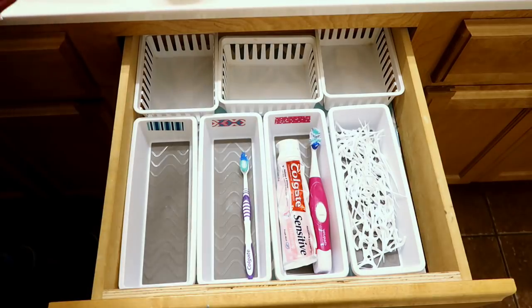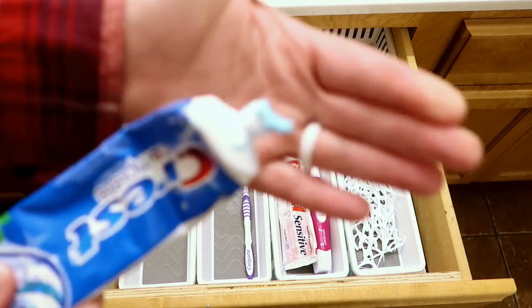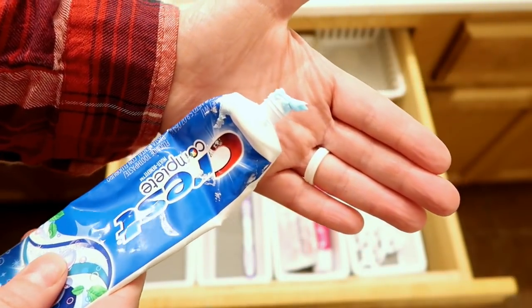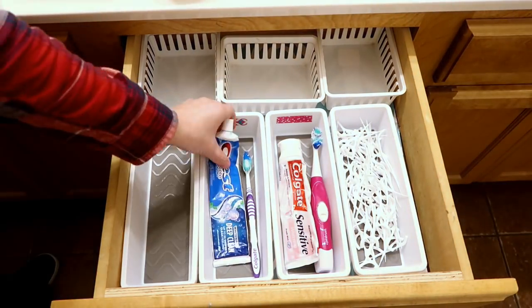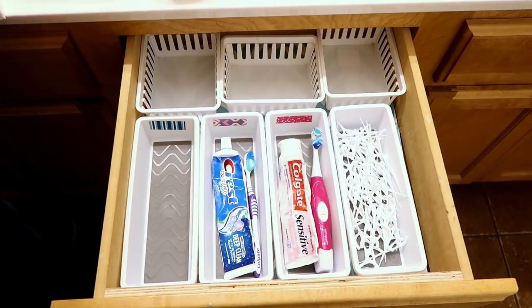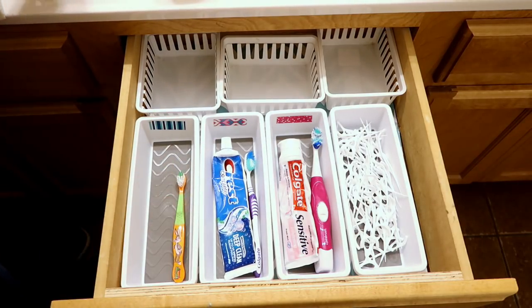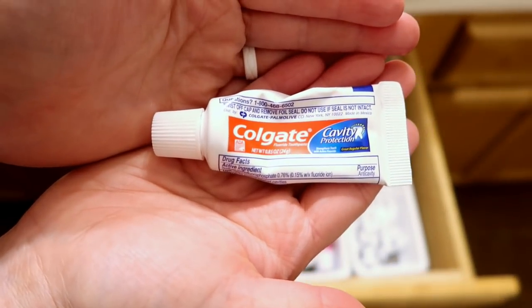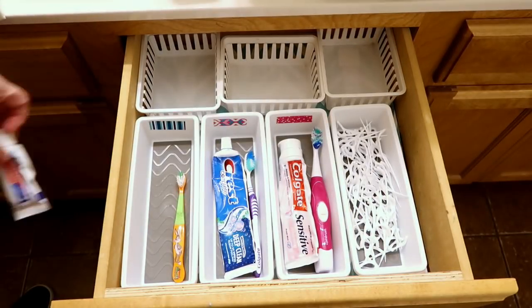My goal for this drawer was for each of us to have our own little tray for our toothbrush and toothpaste, so we weren't having to blame somebody else who didn't put the toothpaste lid on the toothpaste, and just to keep everything organized so we know where everything goes. And the last order of business is placing everything inside of the drawer.